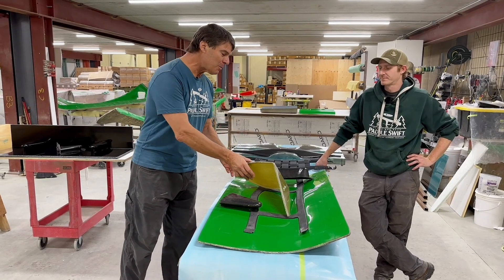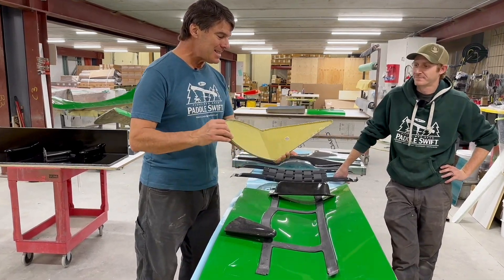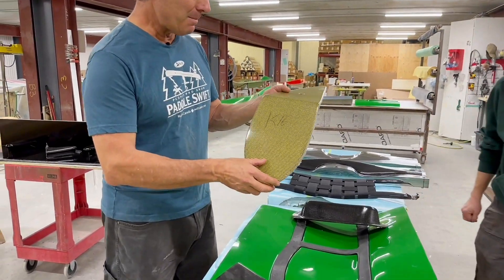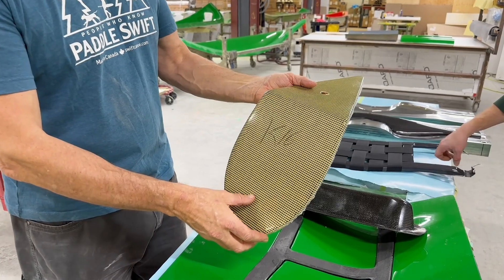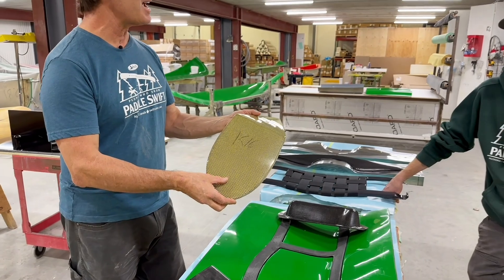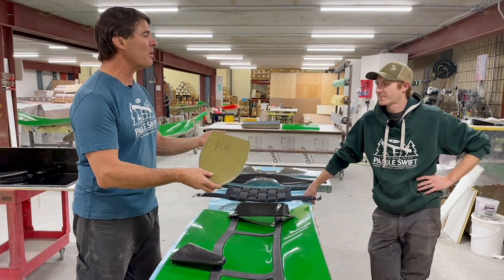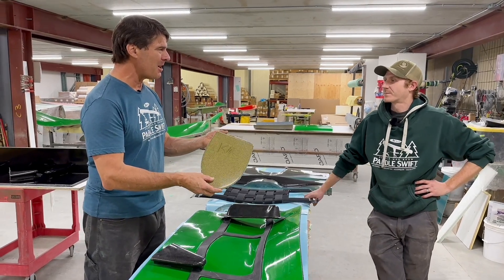Matt, let's start with this. This looks like a pretty simple part. This is a float tank for a canoe. So we make a set of these, and Matt, you just told me this weighs 120 grams. Do you want to talk about how you engineer the laminate for it and how we put this into production?